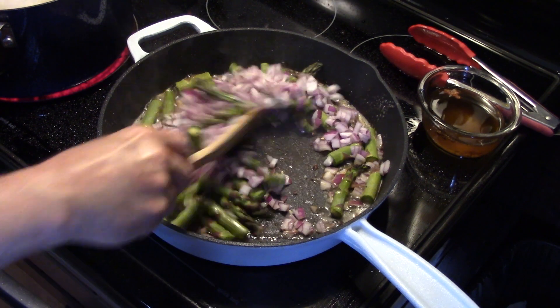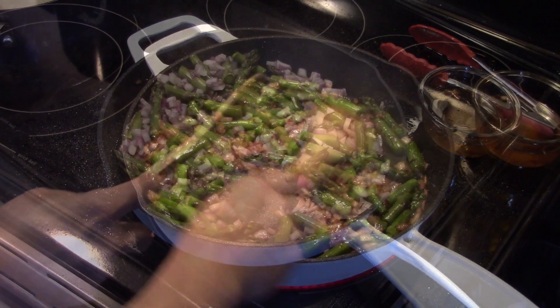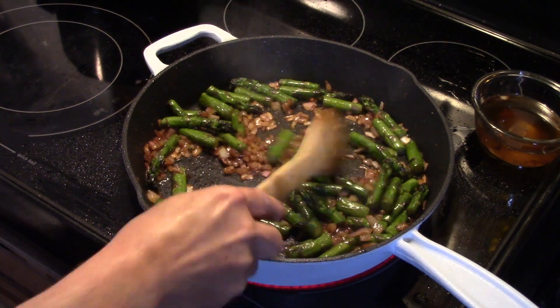I'm going to allow this to sauté for about five minutes to soften up that asparagus and those onions. I allowed that to sauté for five minutes over medium heat.